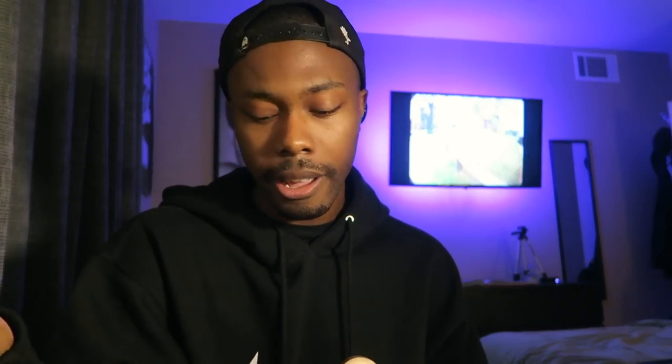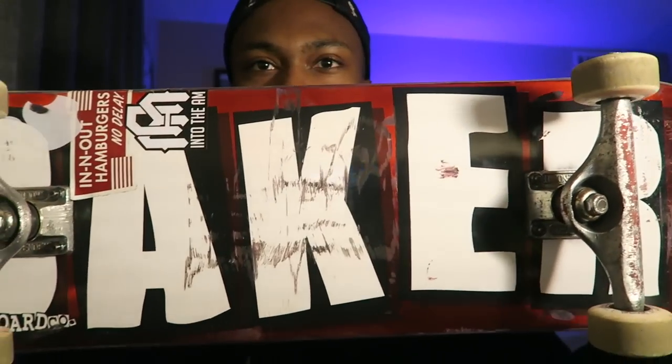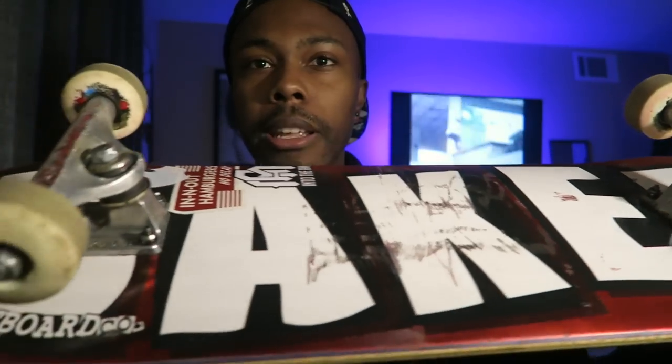I got this board well over a month ago, but the weather's been crazy so I've only been skating it for about two to three weeks. In that time I think I've skated it enough to make a review. It still looks pretty fresh — not too many marks on it. The marks aren't really important; what's important is how it's lasting, how it's holding up, the pop, and things like that. I'm gonna touch on all the important parts of the board.